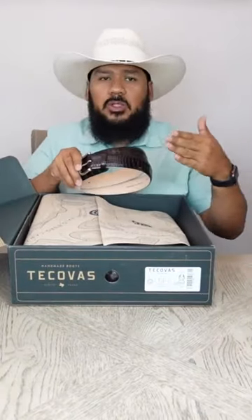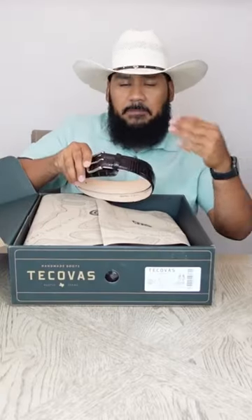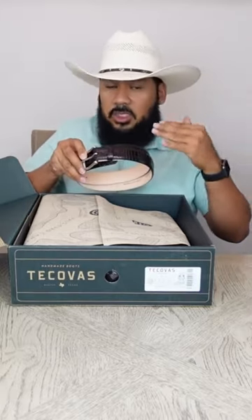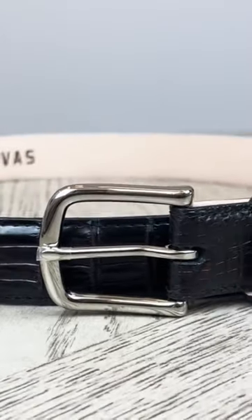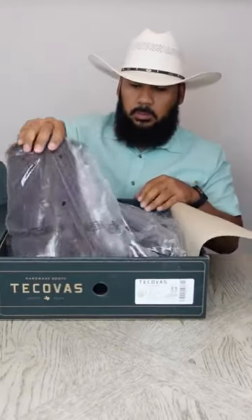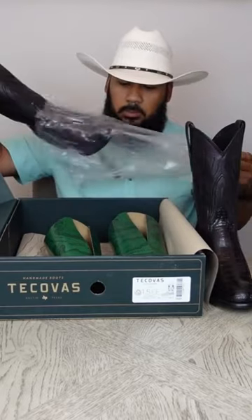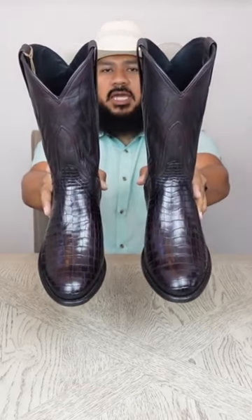Here we have the matching belt to these boots. The color for both the boots and the belt is a black cherry color. The skin we're going to be looking at is a Nile crocodile skin — a pretty cool looking skin. We're going to get some up close and personal shots so you guys can take a look at how gorgeous these are. Here we have the matching belt.